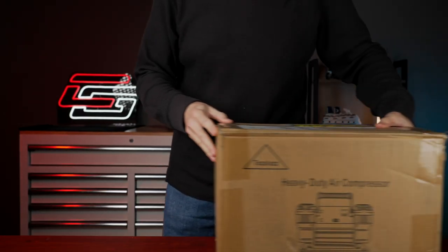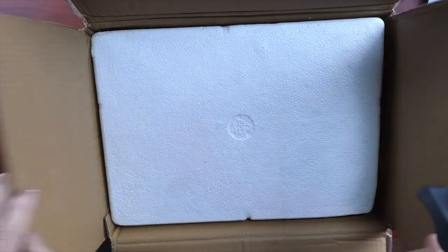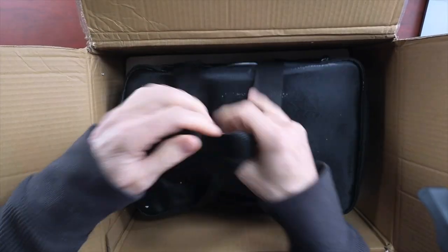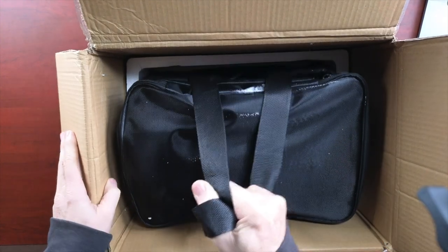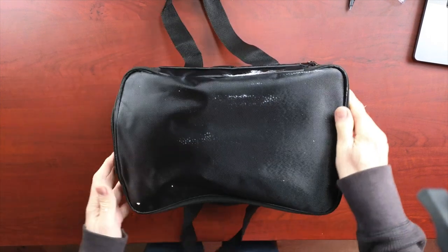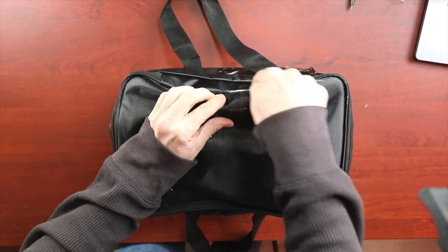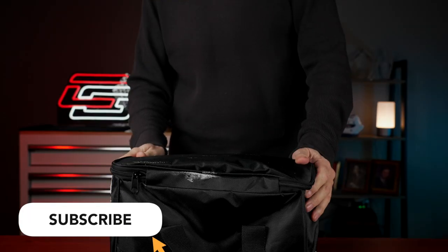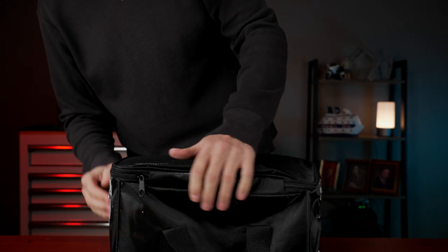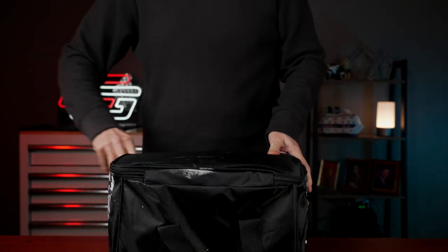Let's get this thing over here and take a look at it. I will tell you, this thing is heavy. It comes in a nylon carrying bag. This thing's heavy. The styrofoam has kind of rubbed onto the nylon case — I guess that could be cleaned off. It's just cosmetic.